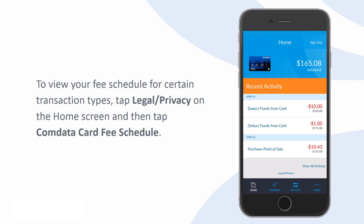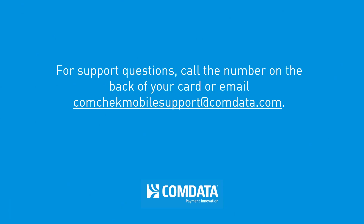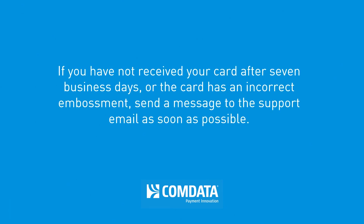To view your fee schedule for certain transaction types, tap Legal Privacy on the home screen and then tap CommData Card Fee Schedule. For support questions, call the number on the back of your card or email comcheckmobilesupport@comdata.com. If you have not received your card after seven business days or the card has an incorrect embossment, send a message to the support email as soon as possible.